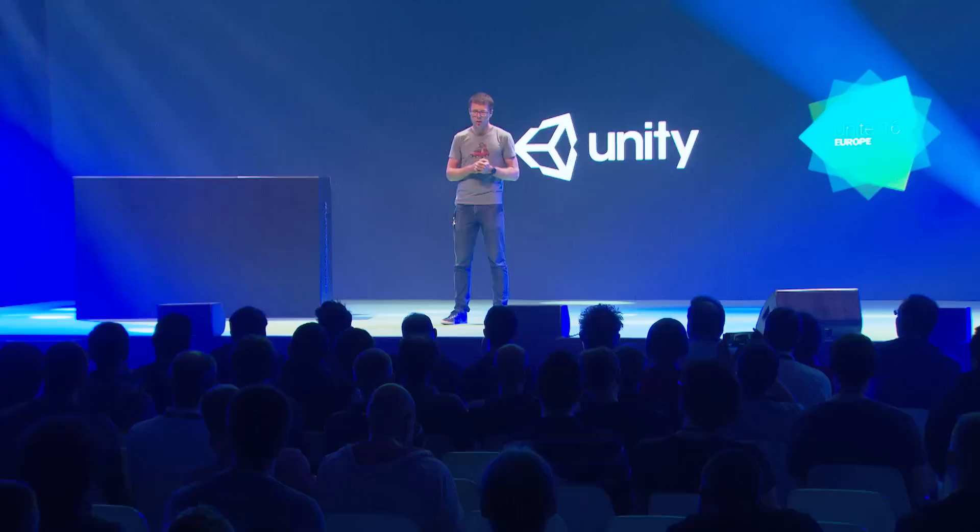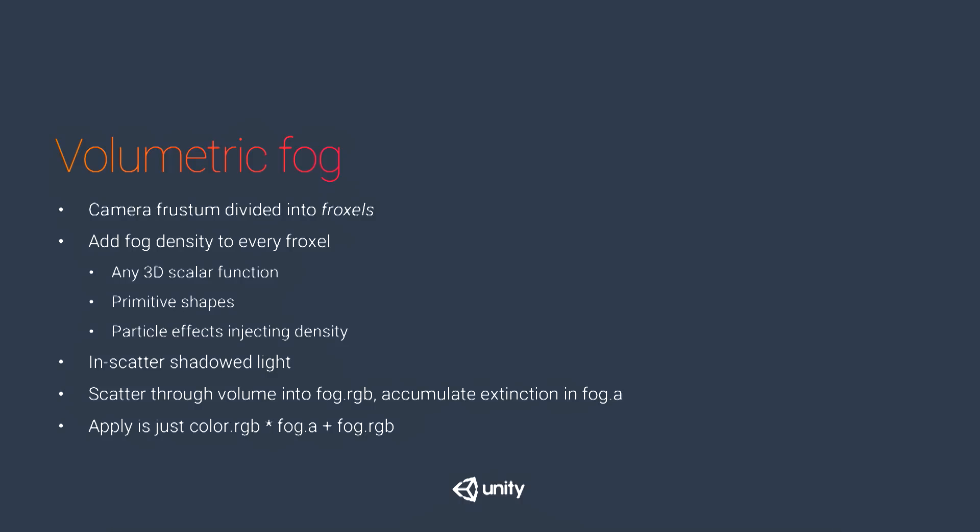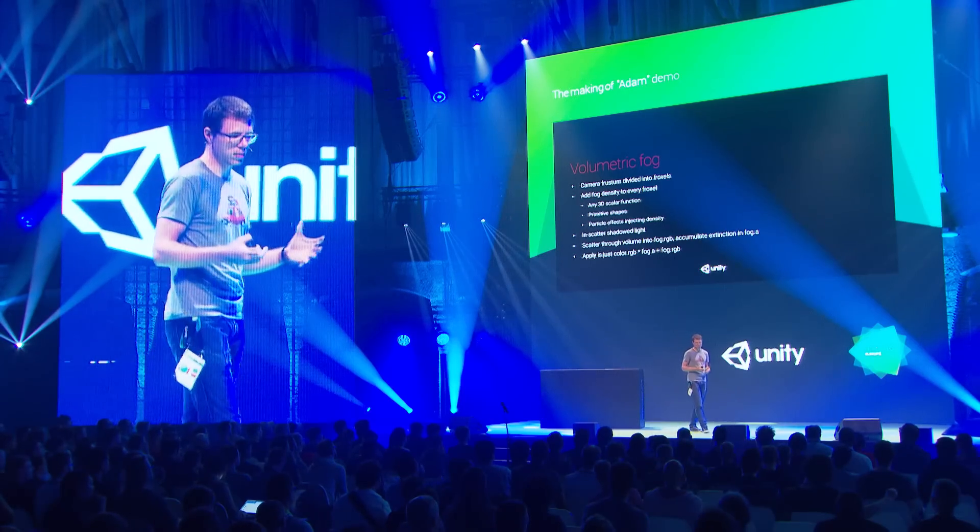Then you in-scatter your shadowed light: for every voxel, check if it's in light and in-scatter. Since this is mist — large particles — we use Mie scattering, which is very anisotropic. You know your light direction and distance to camera, so we applied a simple anisotropic scattering approximation. Finally, you walk through the volume in slices away from the camera, accumulating scattered light and extinction. The in-scattered light color goes into the RGB of your volume texture; accumulated extinction goes into alpha.